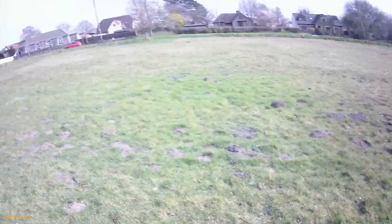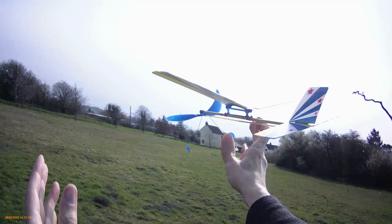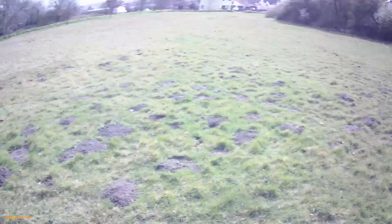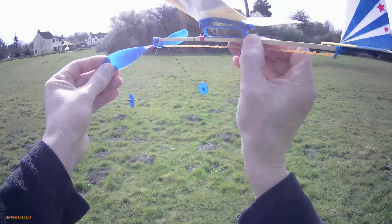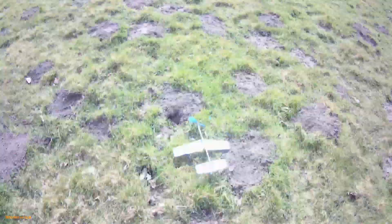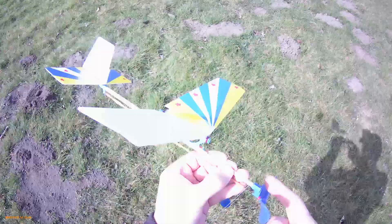That wind's dropped for a second. I'll try it that way a little bit further. I'll give it a bit more of a push. Too much of a push.